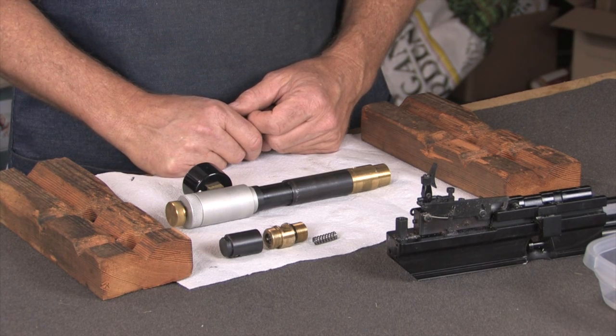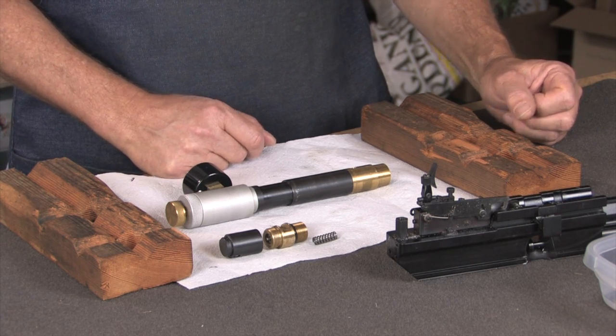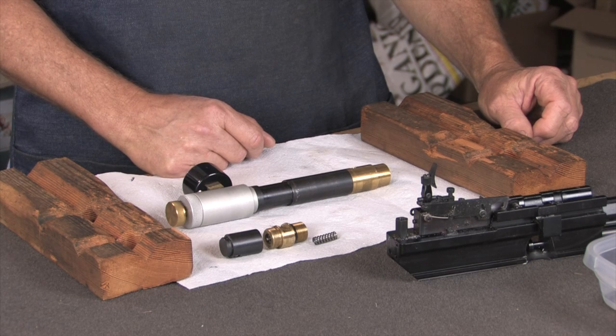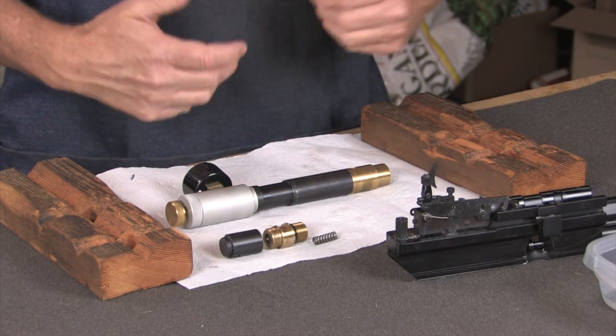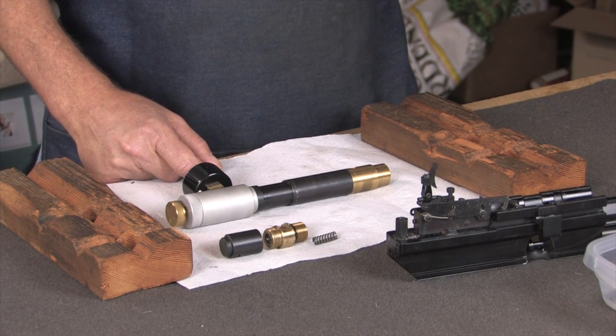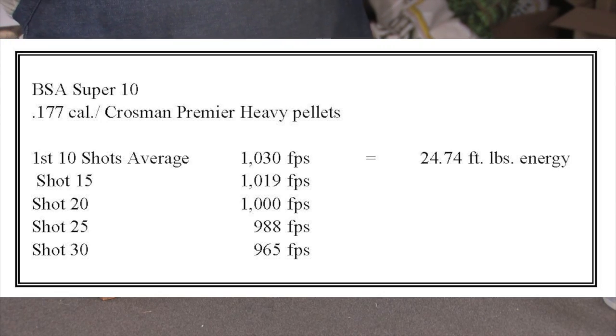I filled up one of the bottles to 3200 PSI and before I even took it outside, I ran some shots across the chronograph. My first 10 shots were about 1,030 feet per second, which is about 25 foot-pounds — that's over the limit allowed in our field target match. Looking at the rest of the shot string, shot 15 was 1,019, shot 20 was 1,000, and then it just dropped off big time, so I'm not getting a lot of usable shots the way this regulator is set up.